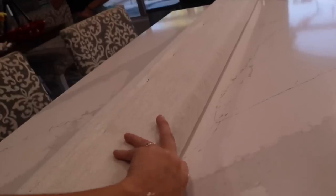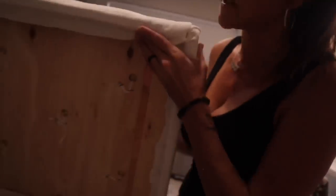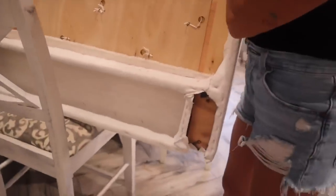Mom got the headboard done and it's freaking bomb! Now we're going to fold the corners on this one. It had little button tufts but I don't even want to add those - I just want it super simple. Literally, the only way to describe it is like wrapping a present. That's the hardest part - the corners. You can see the back side here, but it doesn't matter because that's the back.